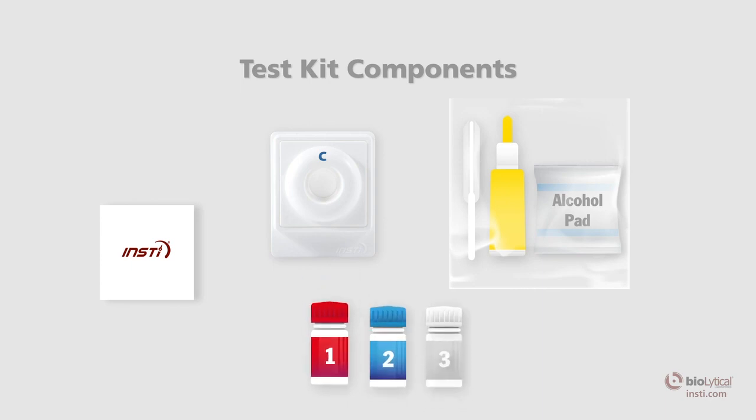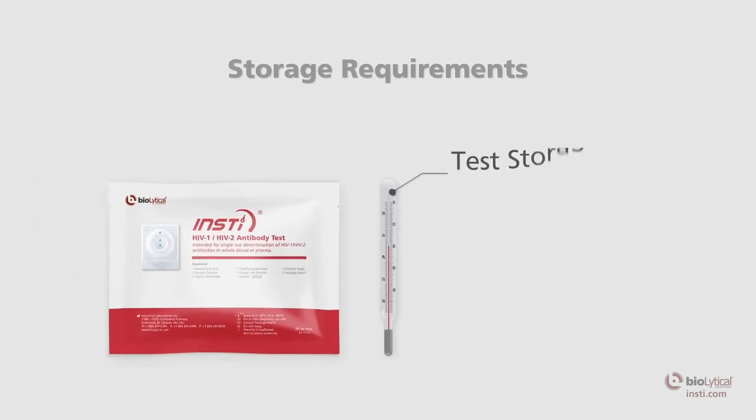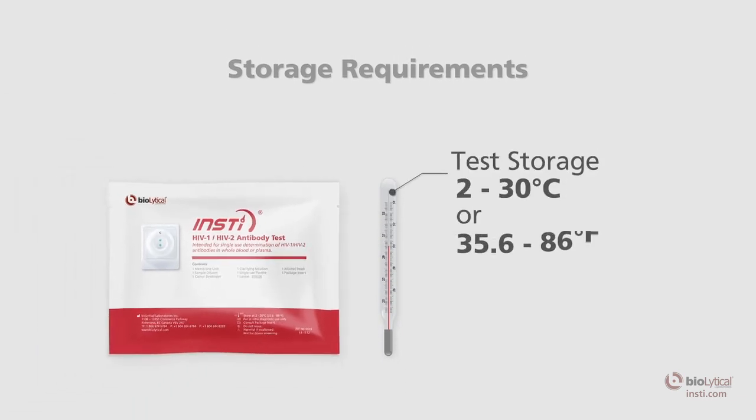All three INSTE reagent solutions are color-coded and numbered for easy identification. The test must be stored at 2 to 30 degrees Celsius or 35.6 to 86 degrees Fahrenheit.